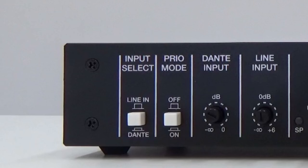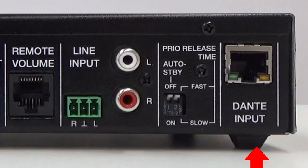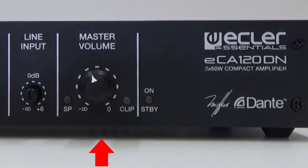This greatly simplifies the design of the installation and makes it much more energy efficient. The input select switch allows you to select the input audio signal between the analog input and the Dante digital input. The priority selector activates and deactivates the priority function. The Dante input potentiometer allows you to adjust the level of the Dante audio signal. The line input potentiometer allows you to adjust the gain of the analog audio signal. The master volume potentiometer works as a local volume control. The SP light indicates the presence of signal at the unit's input.